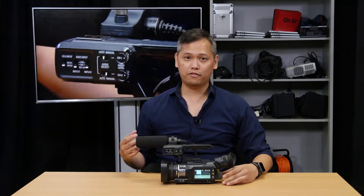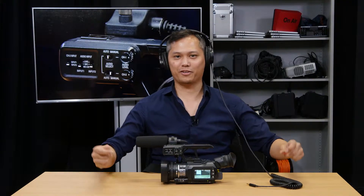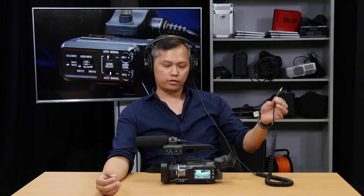I like to start with around five, and then use headphones to monitor the audio. To monitor the audio with this camera, you want to use headphones and you have to plug them in.